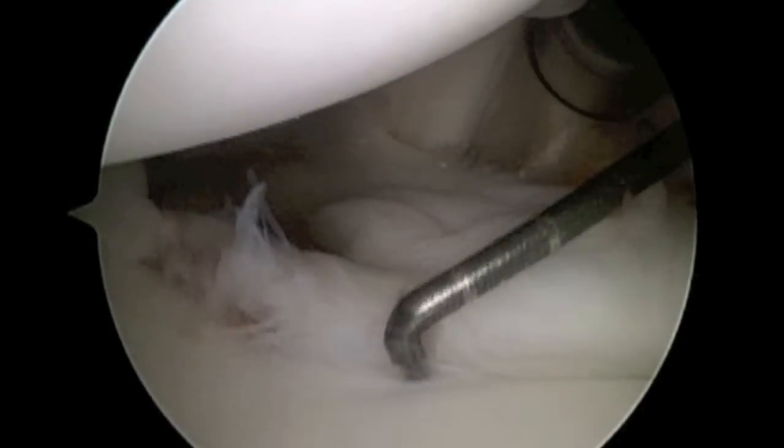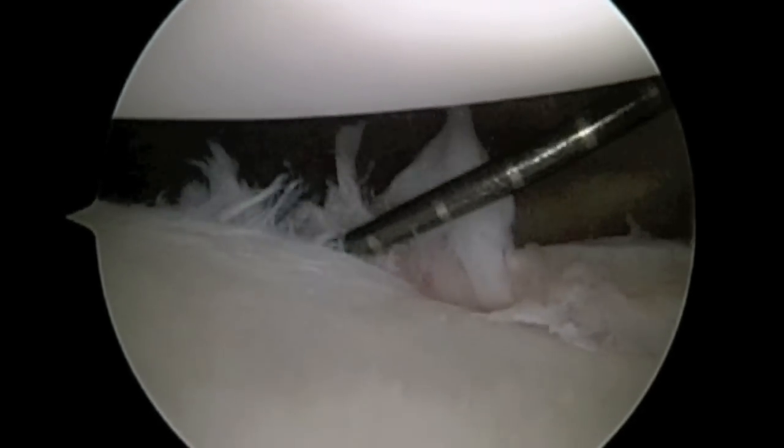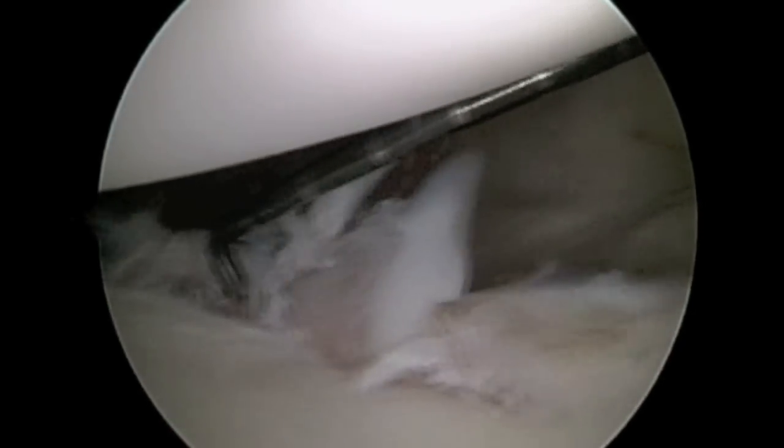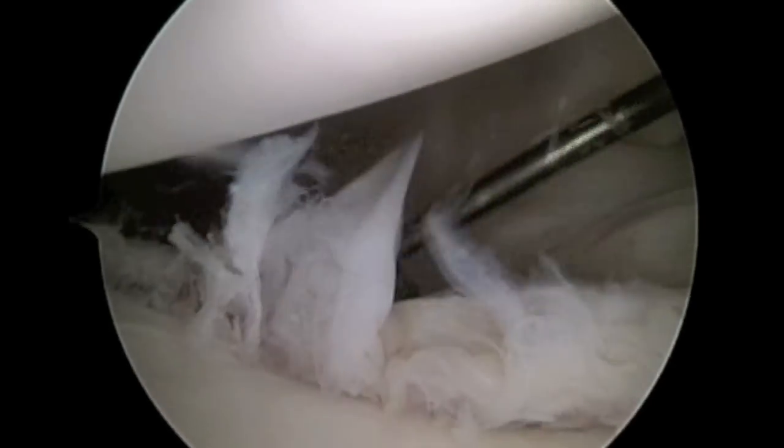This is a view of a right shoulder with a Bankart lesion. A Bankart lesion is a tear of the labrum in the front of the shoulder toward the bottom of the socket. The socket is on the bottom of the video and the humeral head or ball is on the top portion. We can see that the labrum is quite frayed due to multiple dislocations.